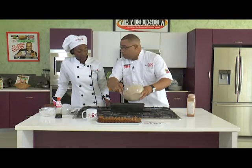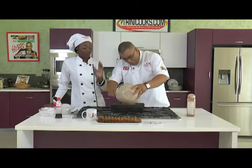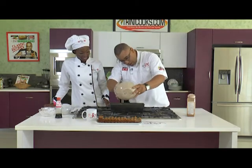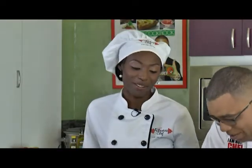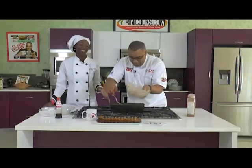We almost forgot to spread it. We're all over the place this morning — her voice has deserted her.